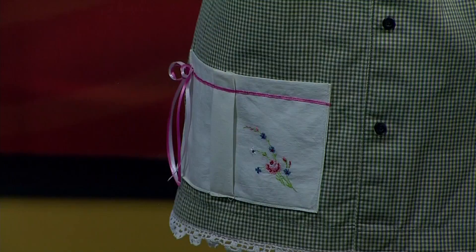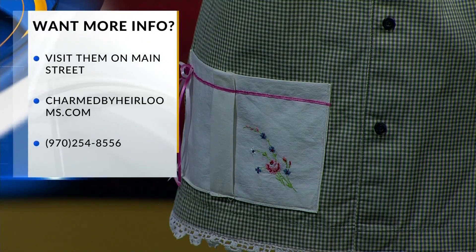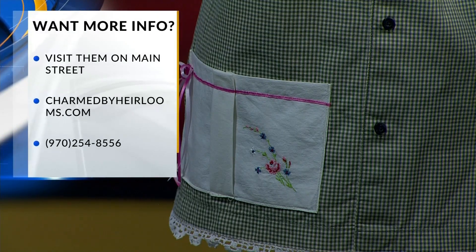Exactly, and they're on your blog as well. Absolutely, yes. Okay, we do have the information on the blog, so if you want to do this yourself you can check that out. But if you're not a good seamstress, you can also go check them out in the store. And I like that they're very fashionable — as you can see here, they look really nice compared to just an apron you might throw on. Very special.